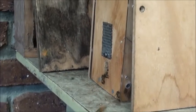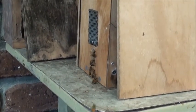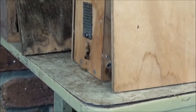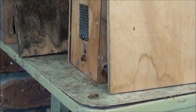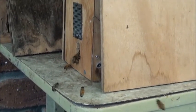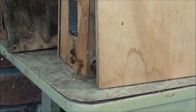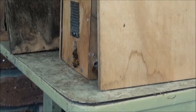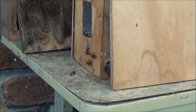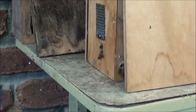You might ask why use the chainsaw? What the chainsaw does — if you've got your bees in the air and they're swarming — you want to make a lot of noise. You've got two choices: you can either get an empty drum and bang on it, or you can make noise with the chainsaw. At 8:30 on a Sunday morning, if you start banging on an empty drum the neighbors wonder what's going on. At least if you start the chainsaw, neighbors might be a bit annoyed, but they know you're going to do a bit of work.